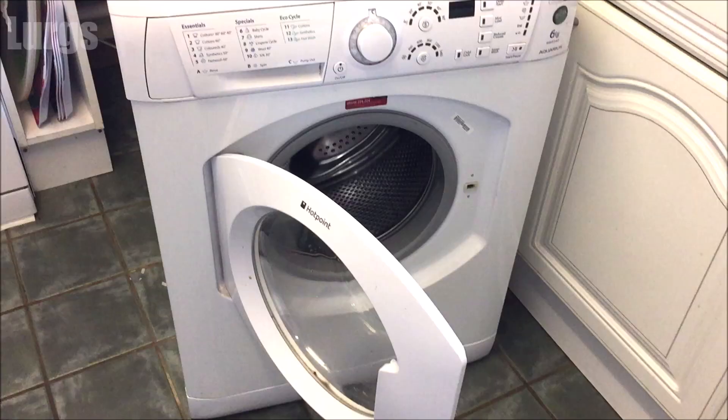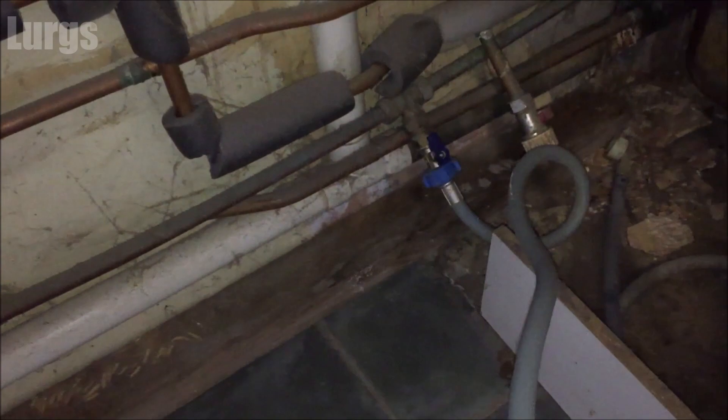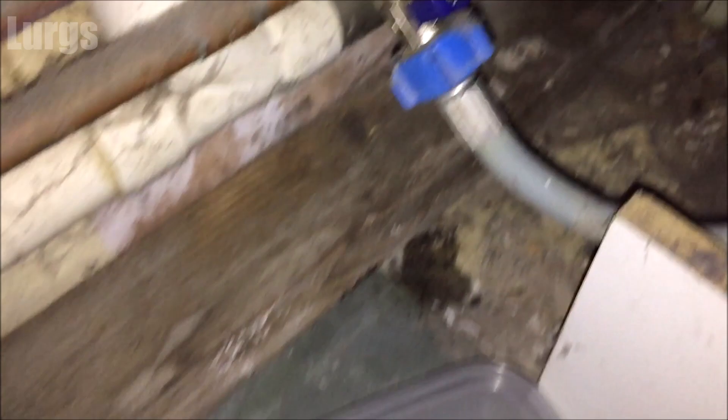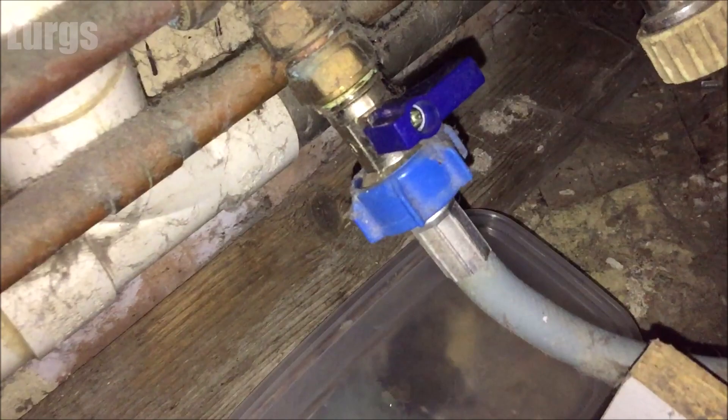This is our old Hotpoint Aquarius washing machine which I've pulled out. The first thing to do on the old washing machine is turn off the mains cold water feed. You should have a tap on your cold water feed, so just turn that a quarter of a turn and then unscrew the nut. Just do it slowly to start with, just in case you haven't turned it off properly.